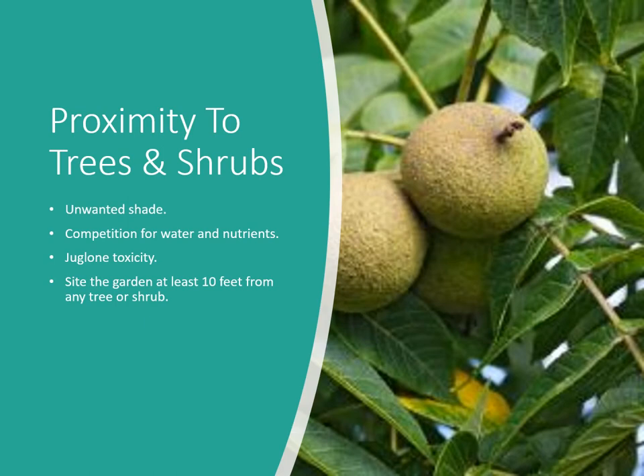Make sure you don't plant too close to trees and shrubs — there's too much competition. You can get unwanted shade from large trees or shrubs, and they'll compete for water and nutrients. One important example is walnut: it produces a chemical called juglone, emitted from its roots and present in all parts of the plant, which is a growth inhibitor that can kill nearby plants — outright killing tomatoes and stunting corn, squash, and other vegetables. Keep your garden at least 10 feet from the drip line of any tree or shrub.